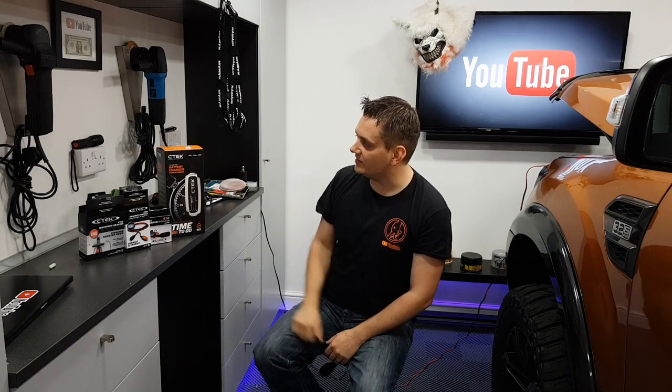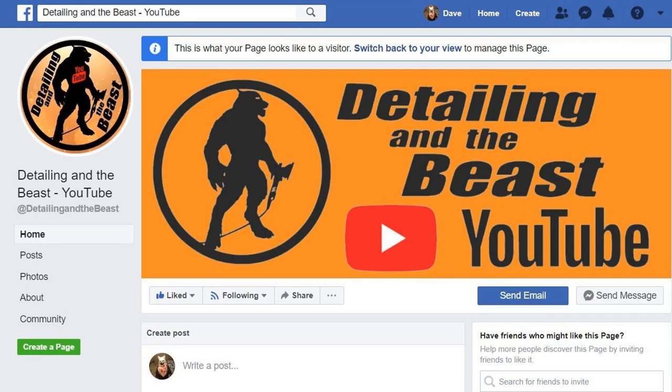So anyway guys, that brings us to the end of this week's video - a quick unboxing, install, and review of the CTEK CT5 battery charger and maintainer. I hope you liked it. If you loved it, go and give us a share, preferably on Facebook. There's a new Detailing and the YouTube Facebook page - I'll put a link in the description. If you like the video hit thumbs up, and if you want to see more hit subscribe. Thank you very much guys, see you next week. Goodbye.